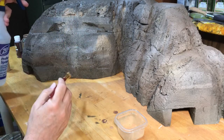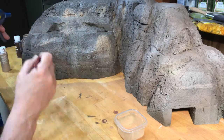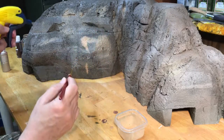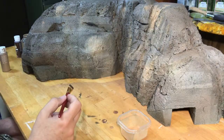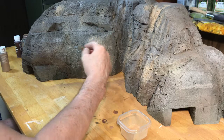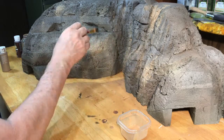I then used watered down acrylic paints and a spray bottle with water to further add texture to the rock and try to create some veining of different minerals within the rocks. I spent a lot of time doing this — it took me a long time to figure out how to get the right technique.